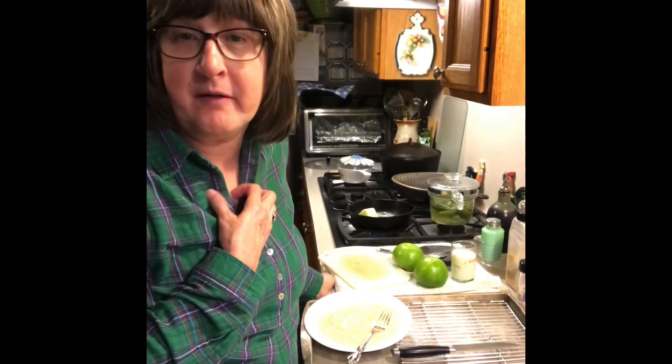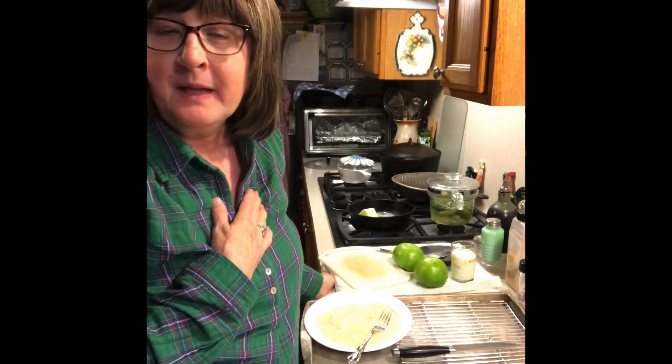Hey y'all, it's Susan with Susan's Country Living. I've lost my voice again. Welcome to my channel.